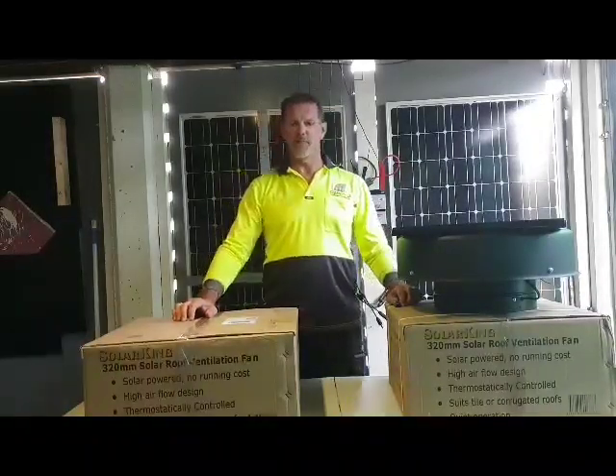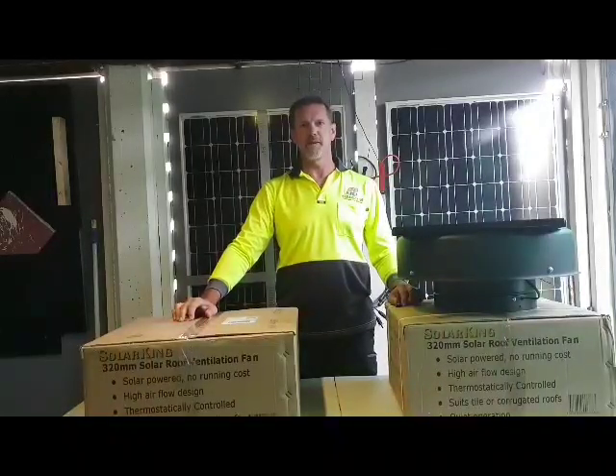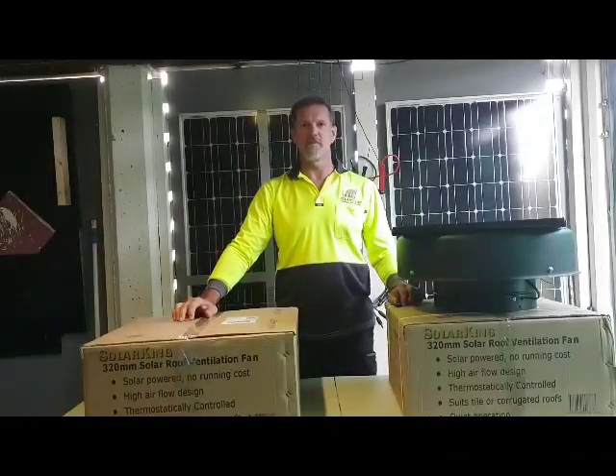Hello, today we are doing a presentation on the SolarKing 320mm Solar Roof Ventilation Fan.